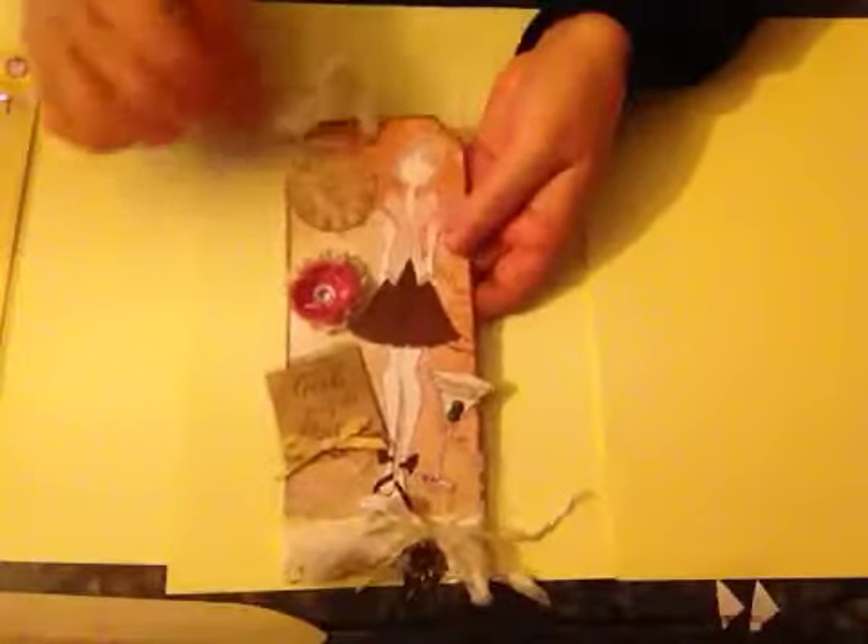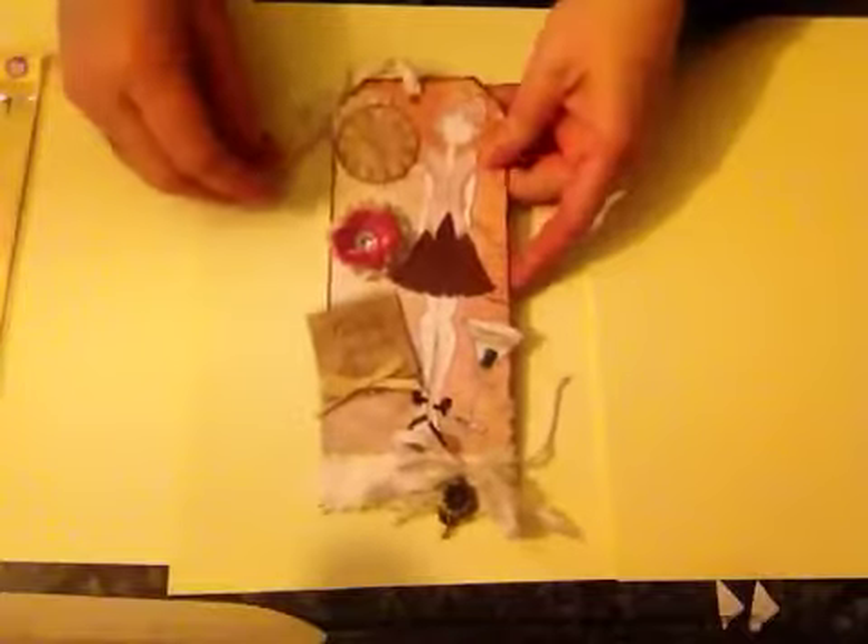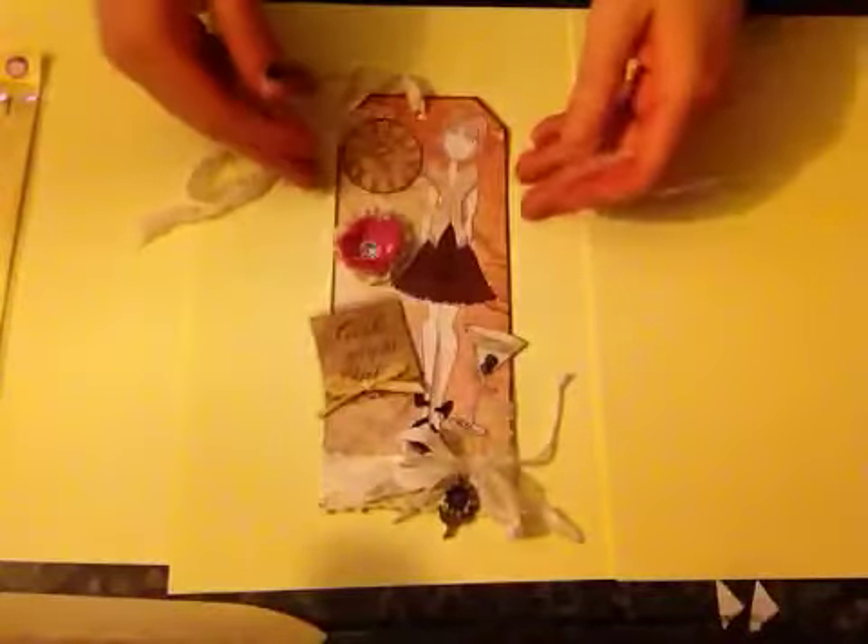The back is just inked up. I used a little bit of seam binding which I tea stained. So that's my little tag.